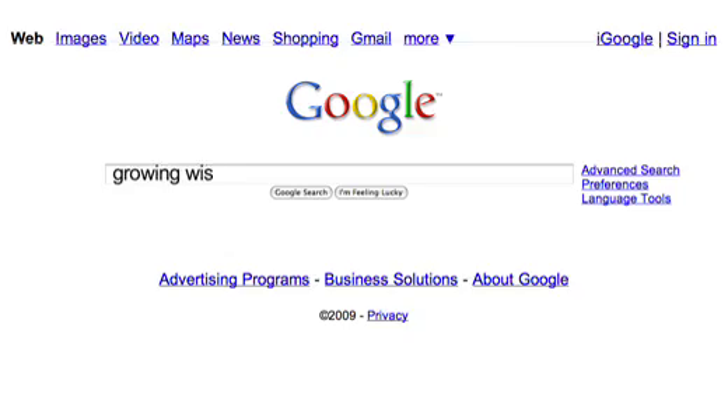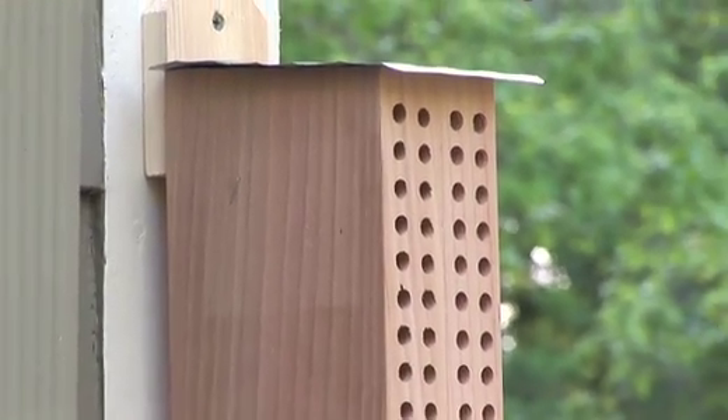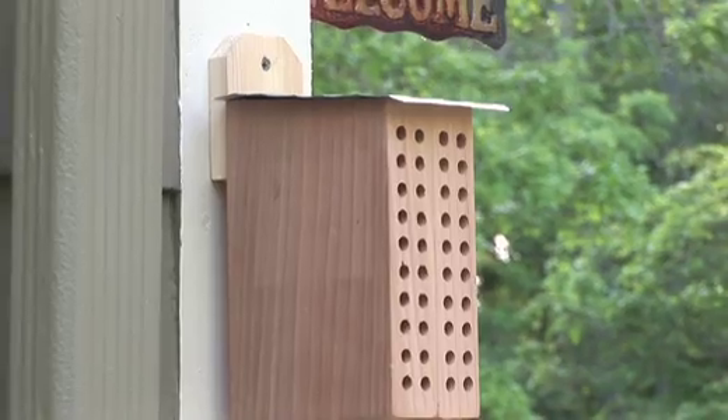When do you want to put this out? Earlier in the season rather than later, but whenever you put them out the bees will find them. To get one, just go to Growing Wisdom and look for the link to buy this — the shopping cart, the whole bit. Put in your credit card and we'll get you one. You'll even get a letter from me and some handy instructions on how to put it up.